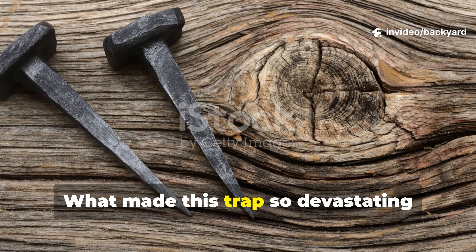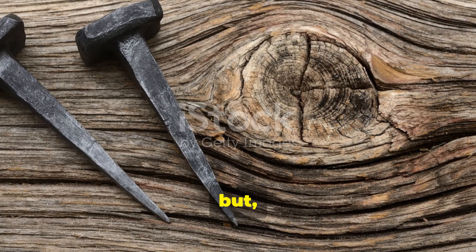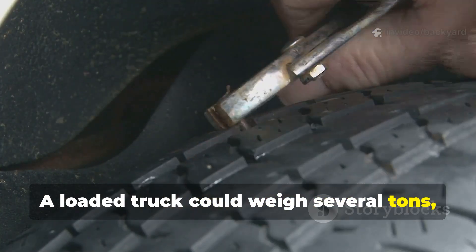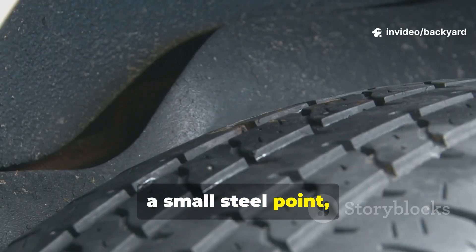What made this trap so devastating wasn't just the nails themselves, but the design's understanding of pressure and force. A loaded truck could weigh several tons, and when all that weight concentrated on a small steel point, the result was catastrophic for early military tyres.